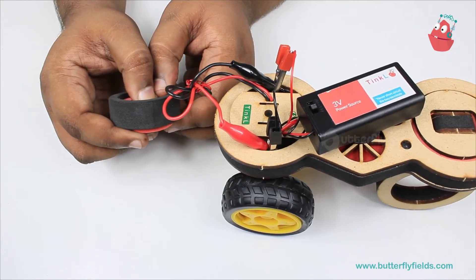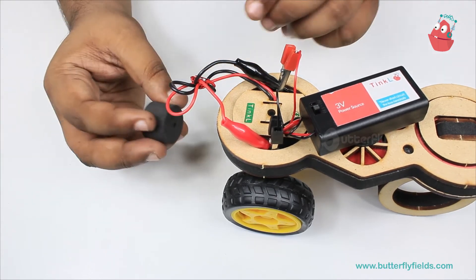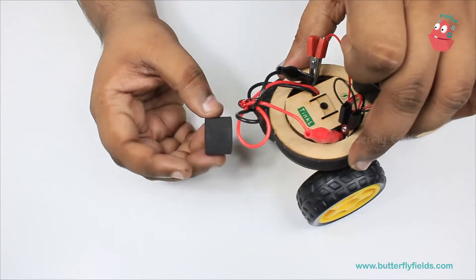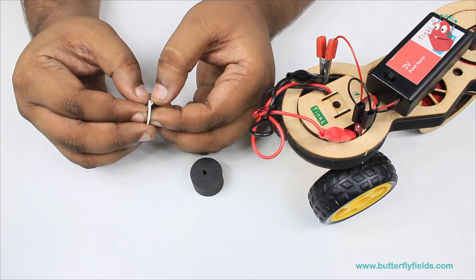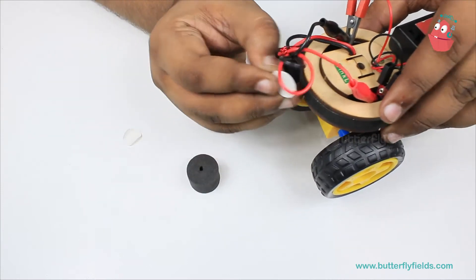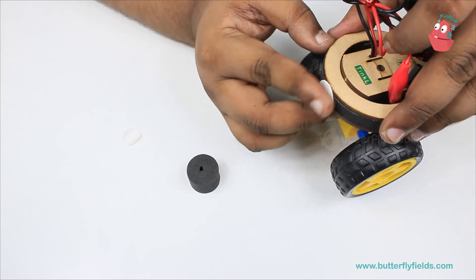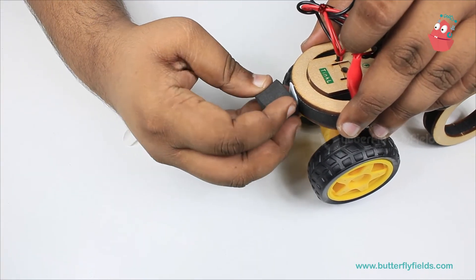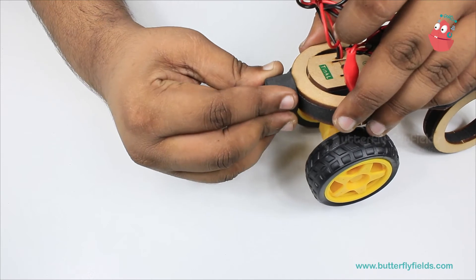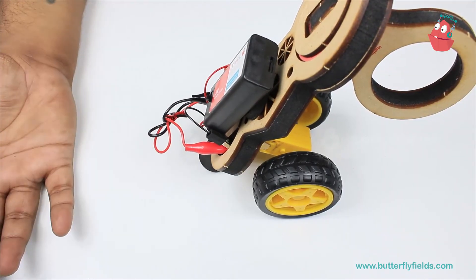Now from the focus bit, we will remove this part and using a double-sided tape, we will stick it here at the back. Now our wheelie bike is ready.